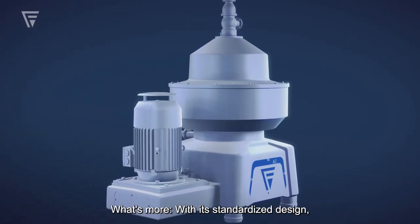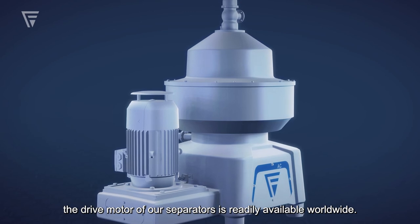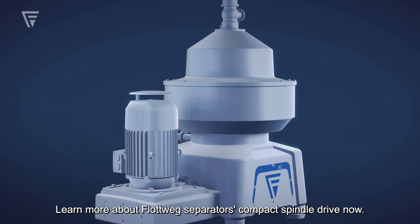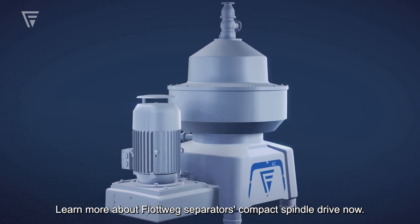What's more, with its standardized design, the drive motor of our separators is readily available worldwide. Learn more about Flottweg separators' compact spindle drive now.